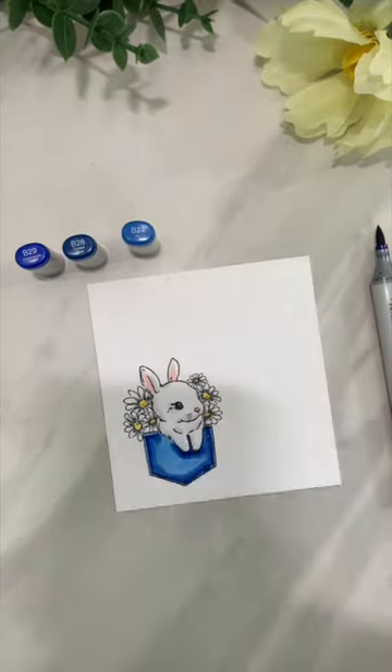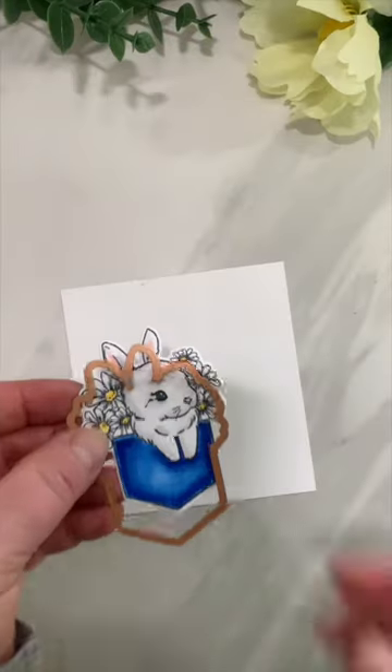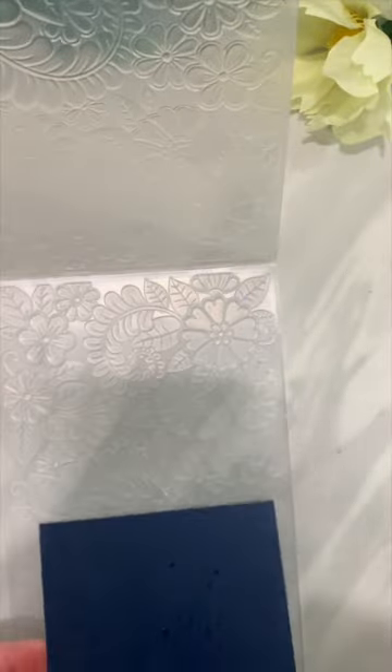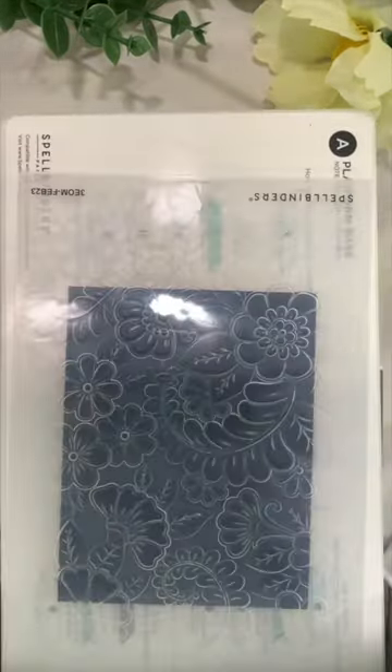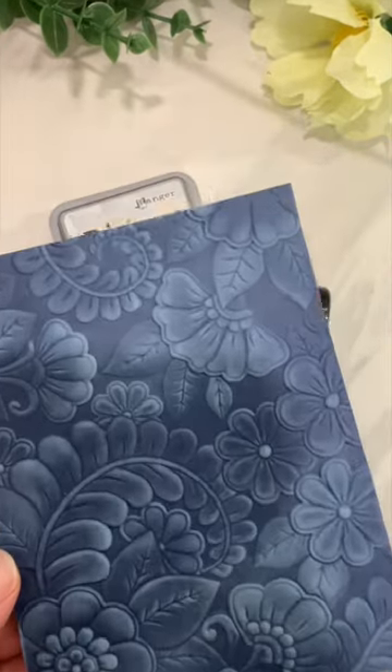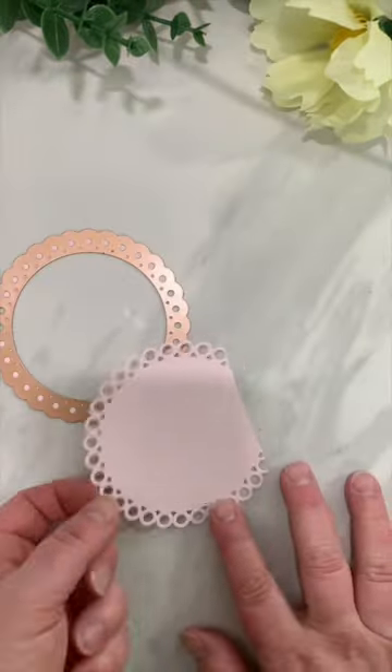Then I am going to die cut this out with the coordinating dies, and set it aside while I work on my background, which features the 3D Embossing Folder of the Month, also from Spellbinders. I am going to add a little touch of Lost Shadow Distress Oxide ink over the top with a blending brush.